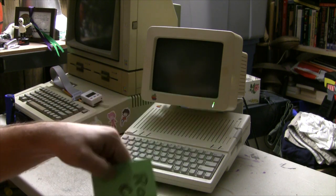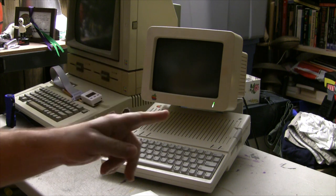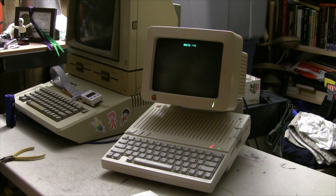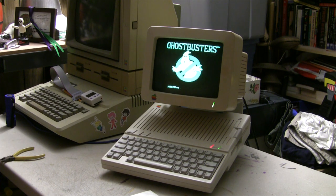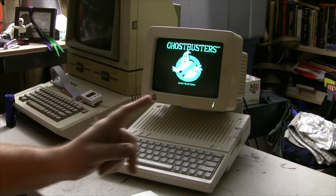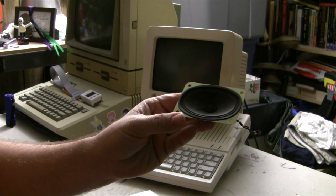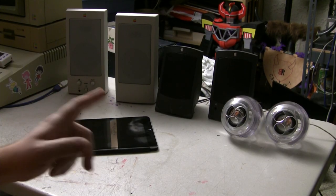Welcome to Ron's Computer Videos. Let's talk about Apple's speakers. Not those speakers, and not this speaker out of a Quadra 700 either. Oh yeah, these speakers.